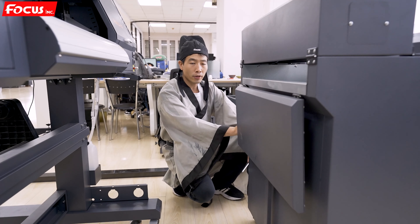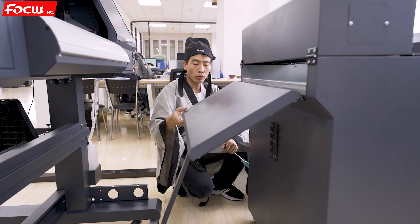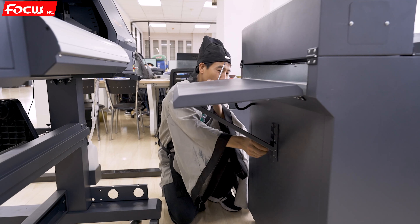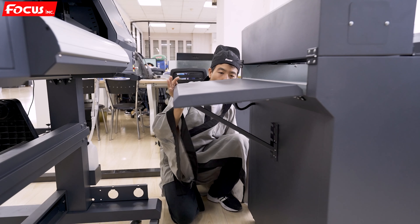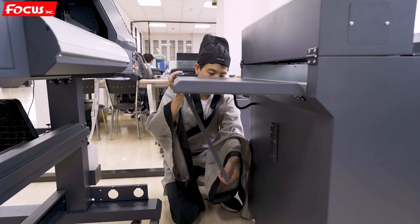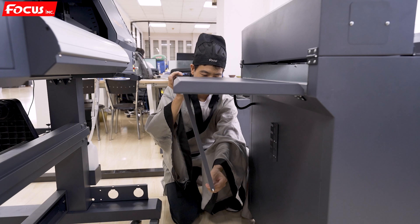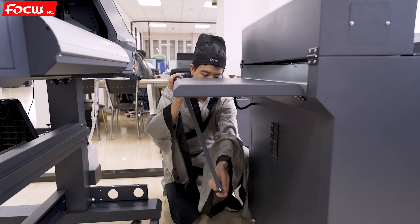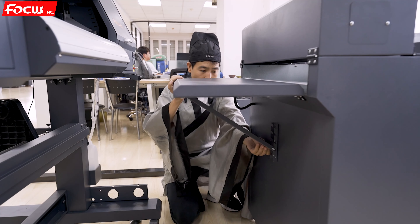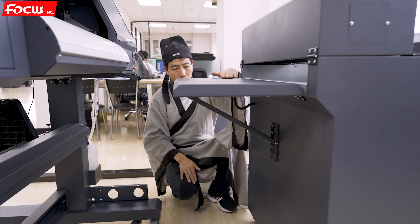Then we start to install the powder process system that matches with the printer. There is a holder at the front of the process system — we install it back. Be sure the top is flat without bends on top or bottom — keep it flat. Inside there is one screw, so we put the screw in like this and keep it stiff and flat.